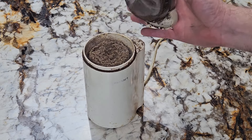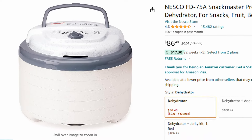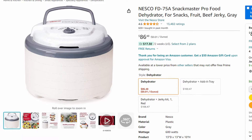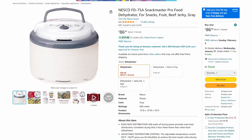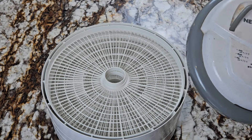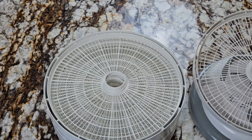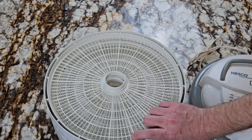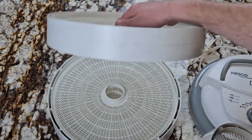Up next we've got a dehydrator. This is not a necessity but I love having one. You can dry meats, fish, jerky, fruits, vegetables, nuts and seeds, herbs and spices. I really like to grow my own peppers and make my own crushed red pepper — it doesn't have that hard texture that store-bought crushed red pepper does. Instead it's almost invisible texture — you can't even feel it in your mouth and you're like, where did the heat come from?